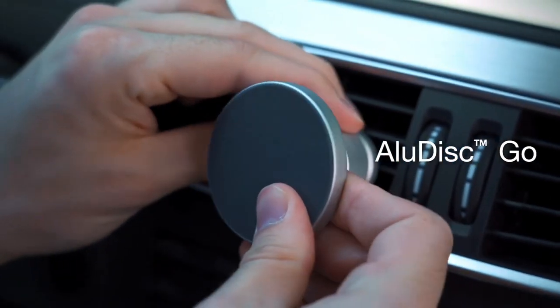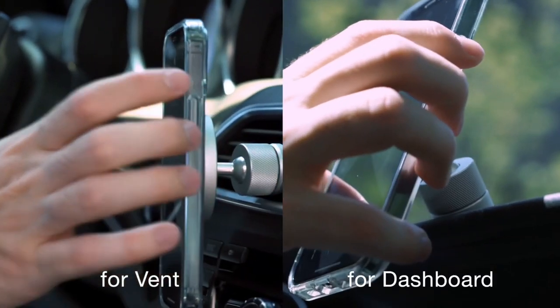So whether you're watching videos on YouTube like this one, having it beside your computer as an extra screen to keep an eye on messages, using it around the house for reading or entertaining, or even if you want to live stream from it — this is a solid, quality, luxury-feel product that does the job and won't break the bank. At the moment, the AluDisc Pro comes in at US$45 on Kickstarter, which is a $15 discount on the retail price of $60. You can find the Kickstarter link in the video description. Watch out also for my upcoming video about the smaller version ideal for your vehicle — the AluDisc Go phone car mount.